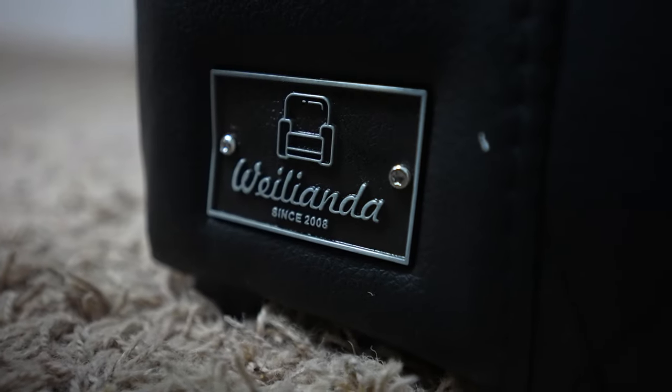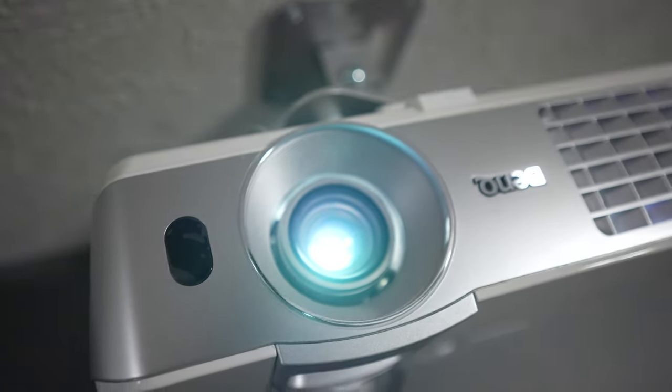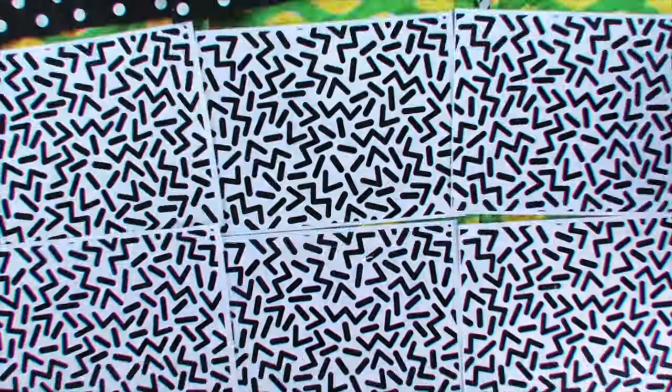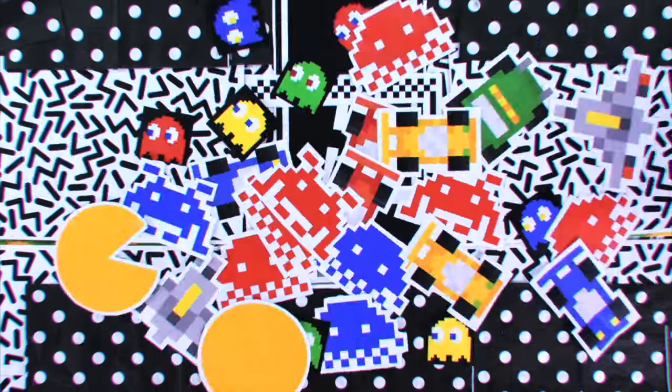Today on the channel we'll be taking a look at the latest addition to my home theater — the Waylanda Astronaut Zero Gravity Home Theater Chair. For years I've had a tried and true couch in my home theater. It's served its purpose, but it's about 10 years old and the cushions are starting to get worn down. I've been kicking around the idea of getting traditional home theater chairs, but before investing thousands of dollars in multiple chairs, I thought I'd dip my toes in the water and see if I truly like the home theater chair experience.